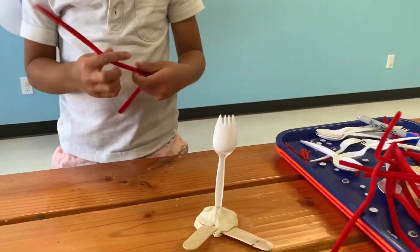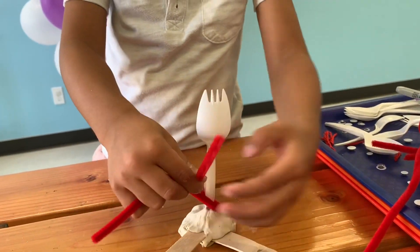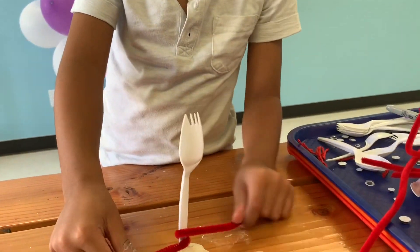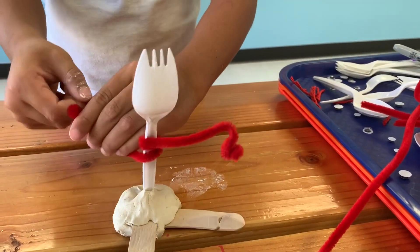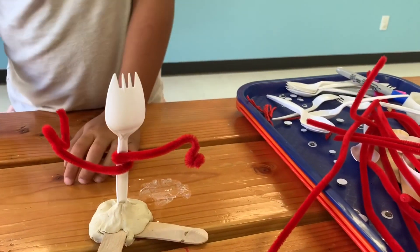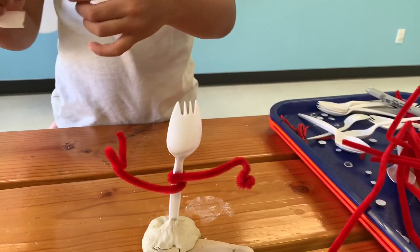Put your arms on there. Good job. That looks good. And now we're going to do his face. We're using glue dots, but you can use glue or whatever you want.